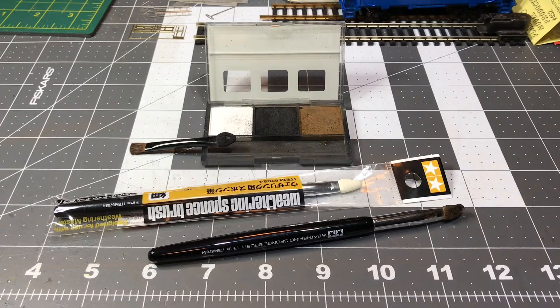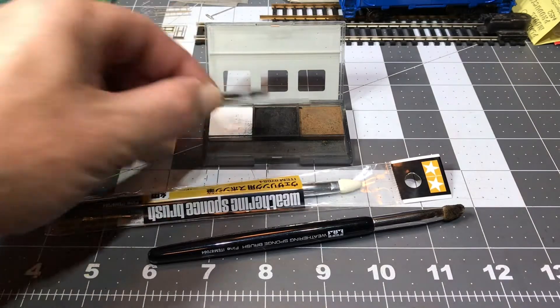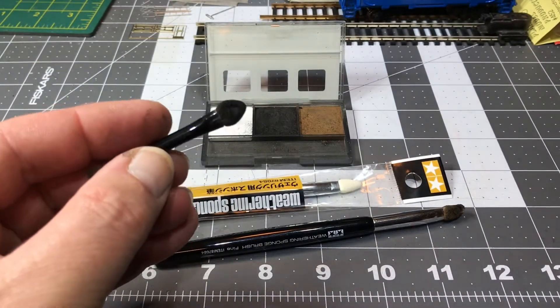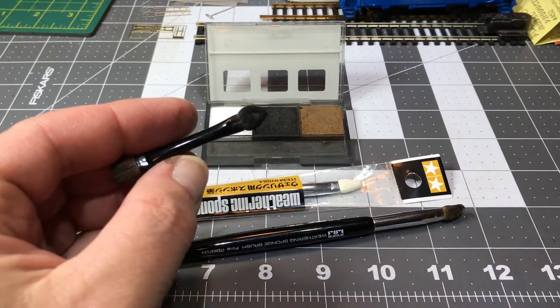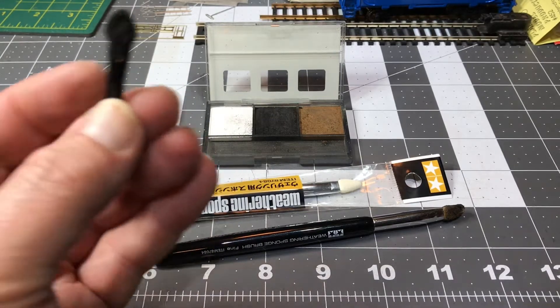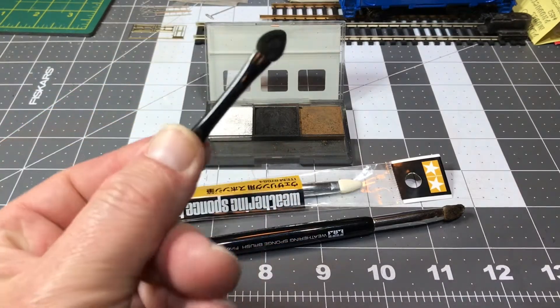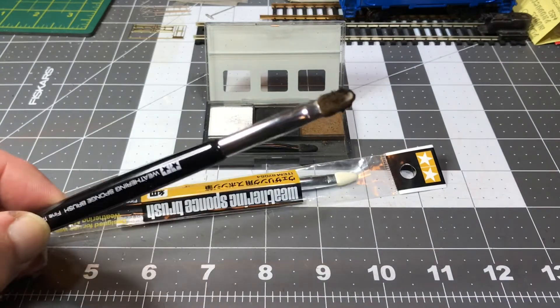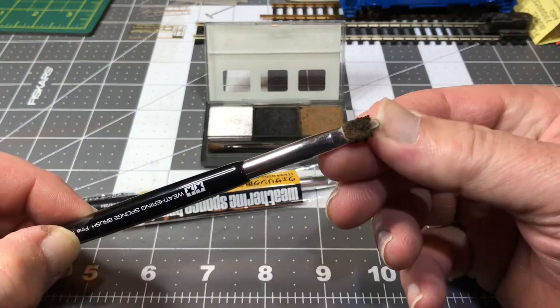Hi everyone. This is a real quick video about my trip to a dollar store. You might have seen in my previous videos I talk about using these Tamiya powders and little applicators that I tend to wear out. I think I wear them out because, let's be honest, I have the strength of 10-mile railroaders. I wear these things out, and I have the higher-end brushes — you can see the plastic sticking out.